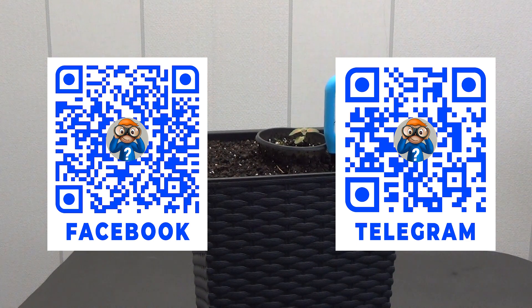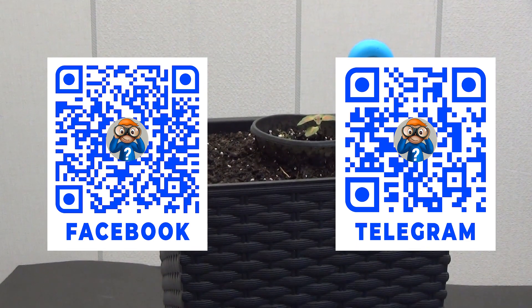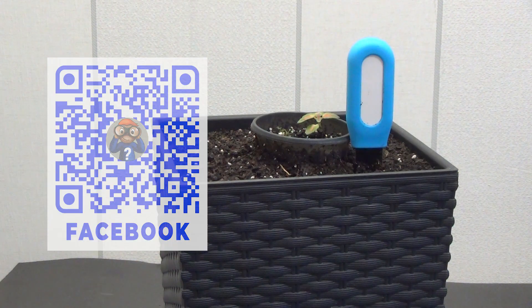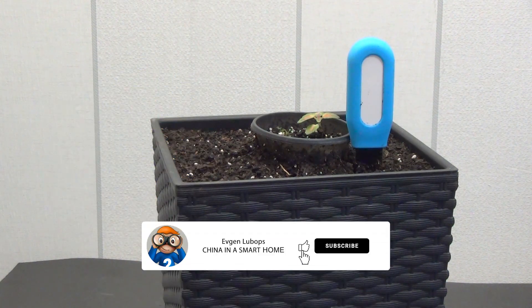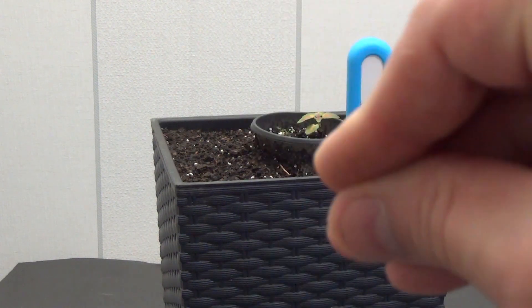You'll find all the links to the products in the description below the video. There's also a link to my Telegram channel, where you'll find the latest in smart home technology, coupons, discounts, useful communication, and answers to questions. There's also a link to a smart home forum where topics are divided into sections — it's now easier to find the information you need. If you found the video useful, give it a like, and be sure to subscribe to the channel so you don't miss other reviews and guides on smart home systems. Good luck to everyone, peaceful skies and green, well-groomed plants. Bye-bye.